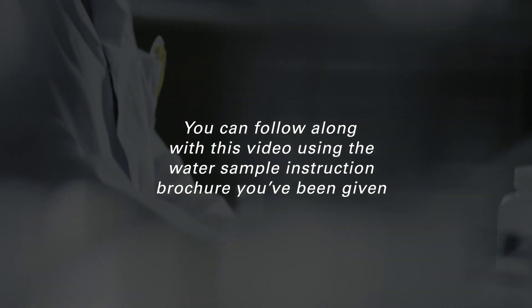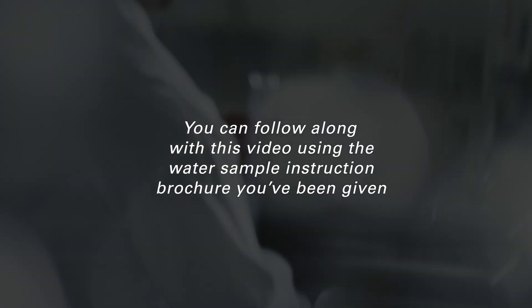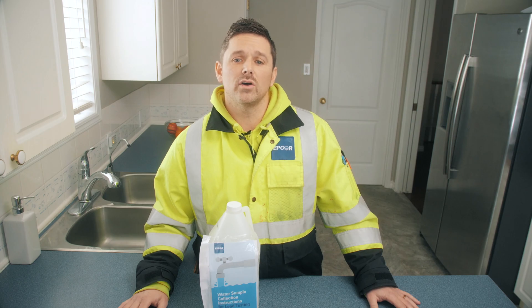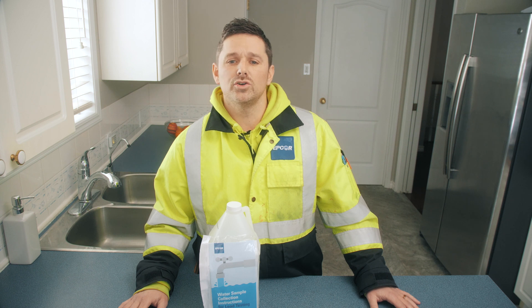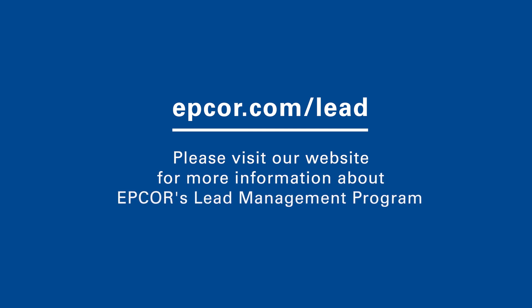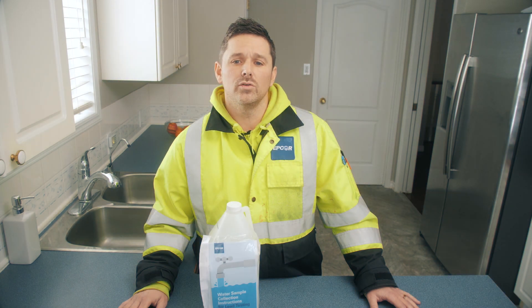It is important your water is sampled correctly in order to have an accurate reading of your home. As we move through the instructions, I'd encourage you to pause this video as needed and take the time to walk through this entire process. You may want to watch this video more than once to get a better understanding of the testing protocol. This video will walk you through seven steps of taking your water sample.